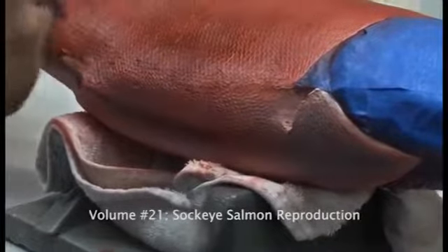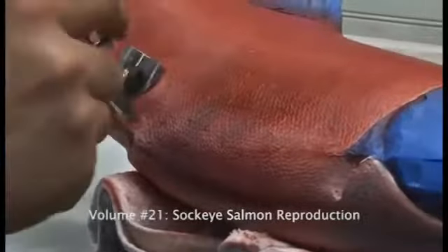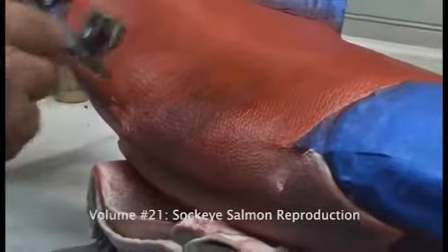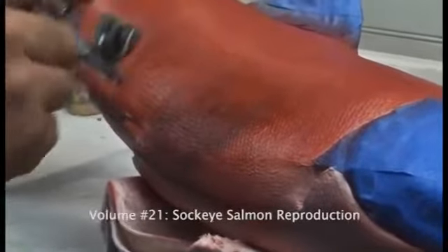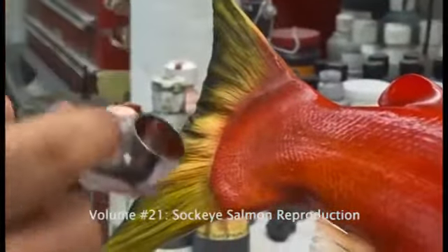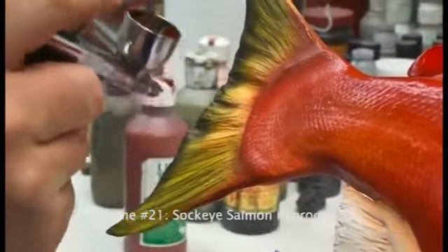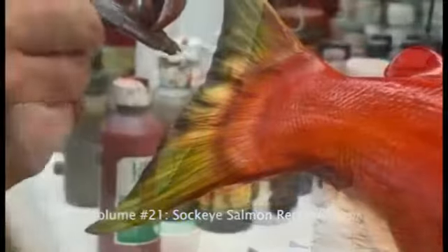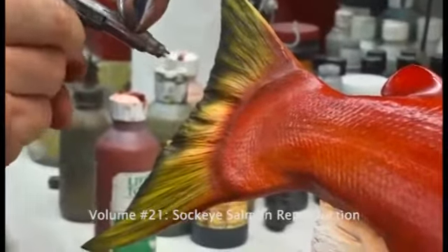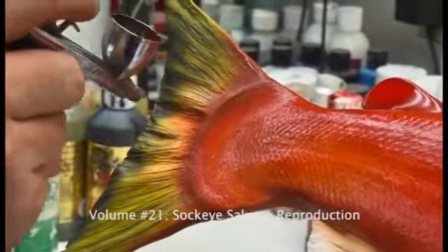I'm just darkening up the base a little bit where I'm going to be putting our next technique and our next color, which will be statuary bronze. But we're starting to paint some of the fingers of the flames that you'll see on a Sockeye. In some cases you'll see a great deal of this and in some cases you won't see any of it. But we're going to apply this technique so you can get the benefit of as much application of colors in different ways as possible to show you some different techniques.